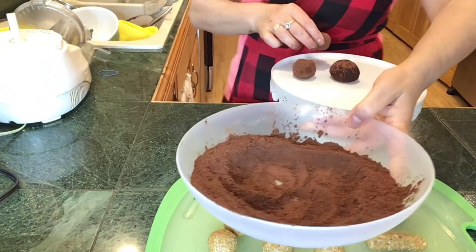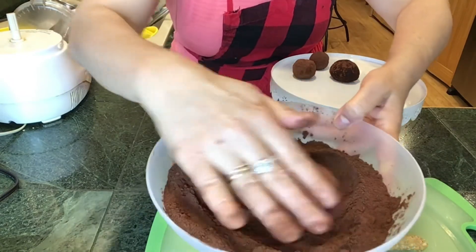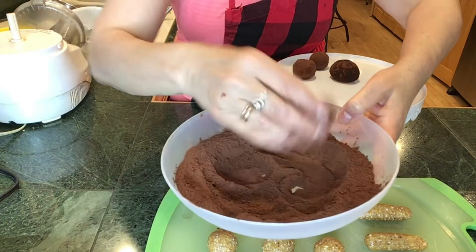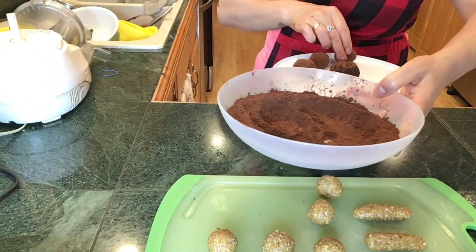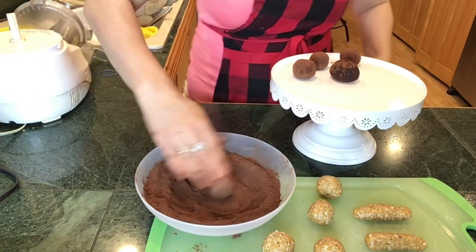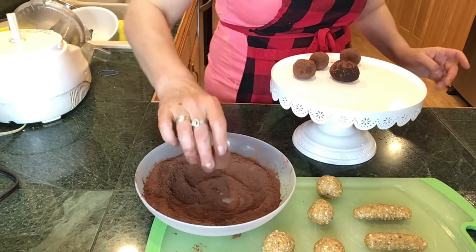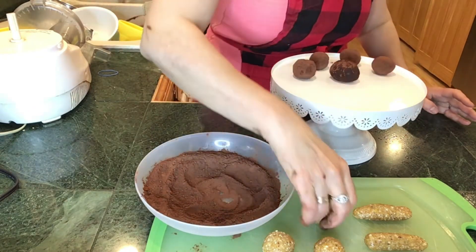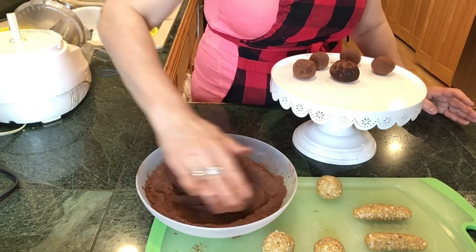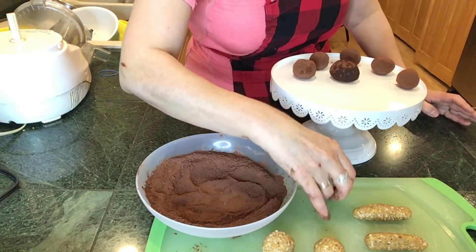We are dipping the ball in the cocoa powder and that's it. Dip it, roll it, make sure that it is absorbing a lot of cocoa powder, and place it on your serving dish. This is such a nice dessert and so easy — anyone can do this. I absolutely recommend it to beginner bakers to help them break the first ice.